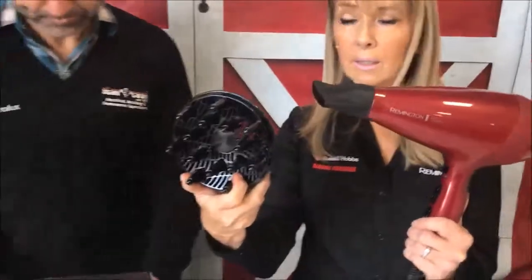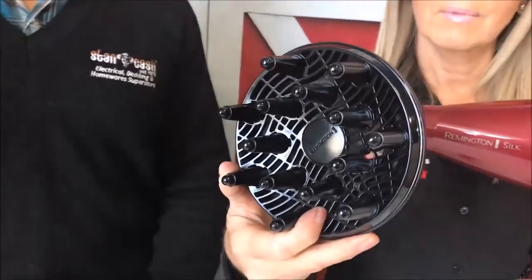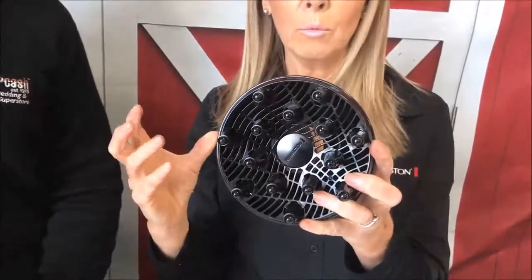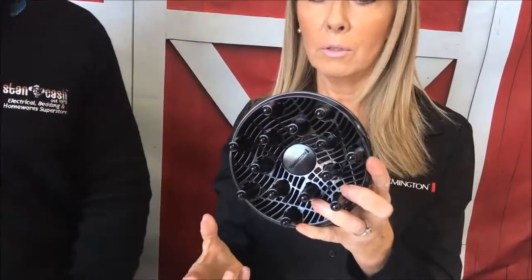You also have a diffuser with the hairdryer. The diffuser diffuses the air so the airflow comes out nice and gentle. If you have curly hair it will stop the frizz and give you a nice curl. You can also put volume in your hair with a diffuser — scrunch it up with some mousse. Mark jokes he should probably stop using the diffuser because that's why his hair is frizzy, and Marie agrees.